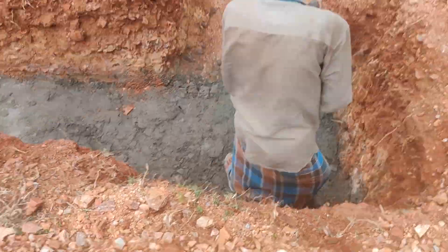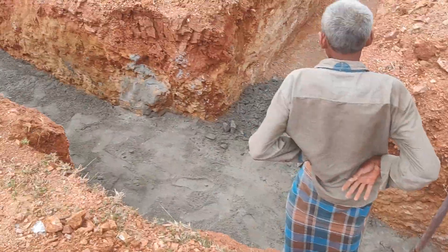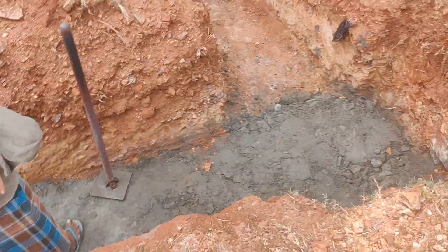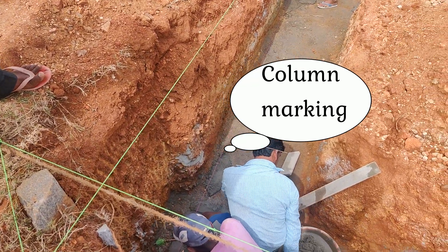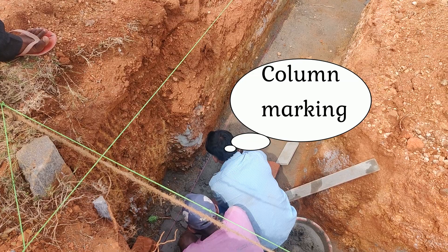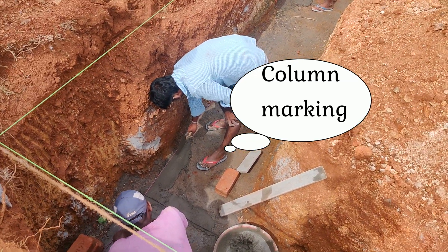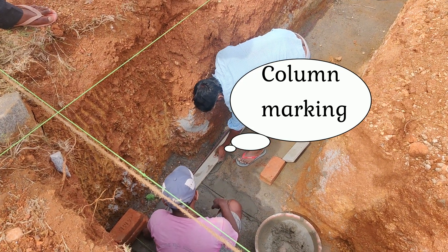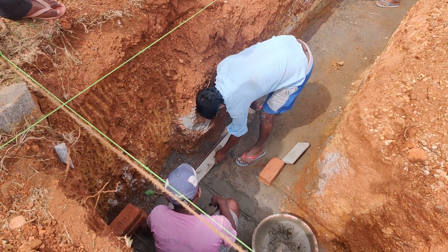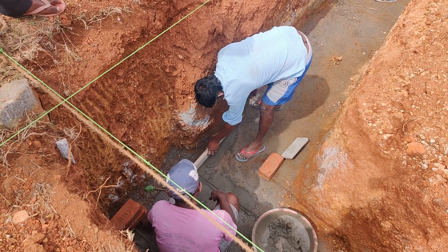Once the PCC is compacted and the ground is leveled properly, the next step is marking the centerline of the column in the footing. This has to be carefully done as per the structural drawing or the structural consultant. Even a little misplacement of the columns will lead to major structural problems and may cause serious issues in the structural stability of the building.